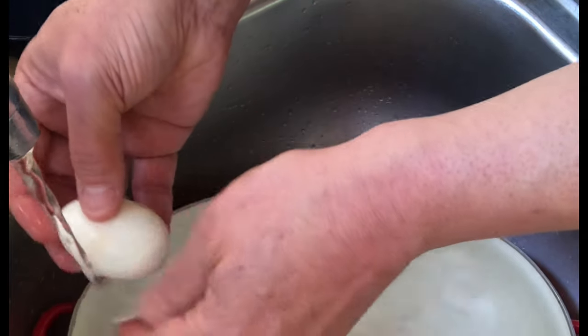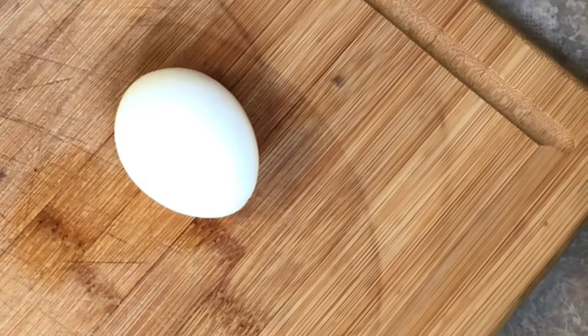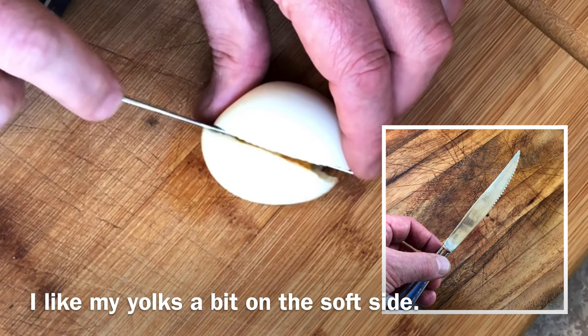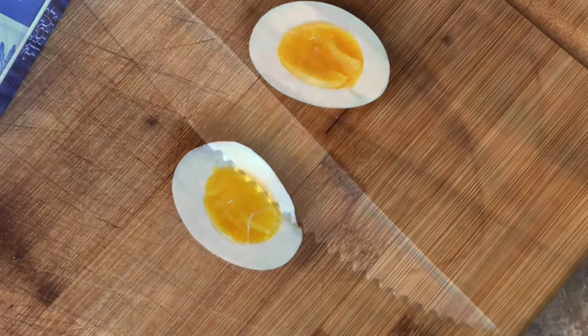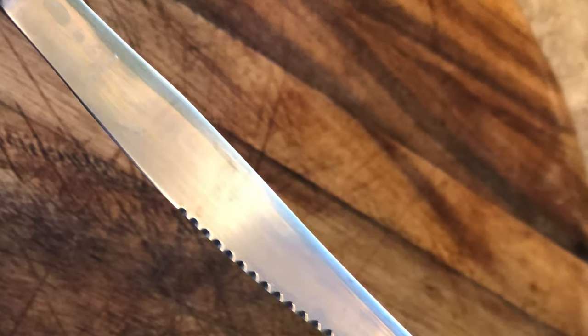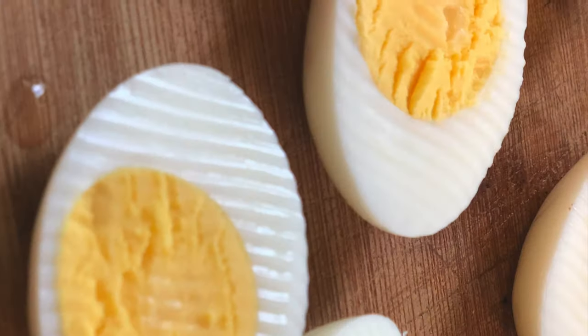I put my eggs straight from the refrigerator into the boiling water, and I find that helps them peel a little easier — but everyone has their own technique, so do what works best for you. I like to use this nice little silver steak knife with a great serrated edge to give the egg whites some texture. Look at the nice wavy surface you get.